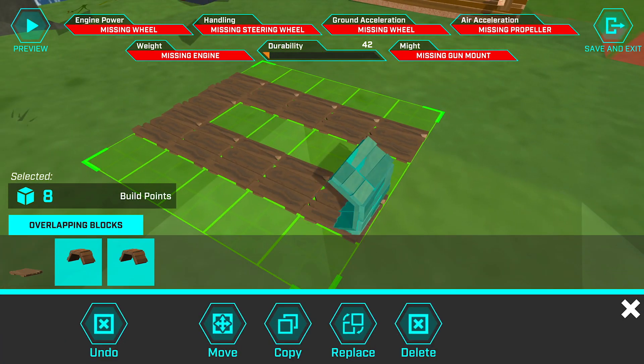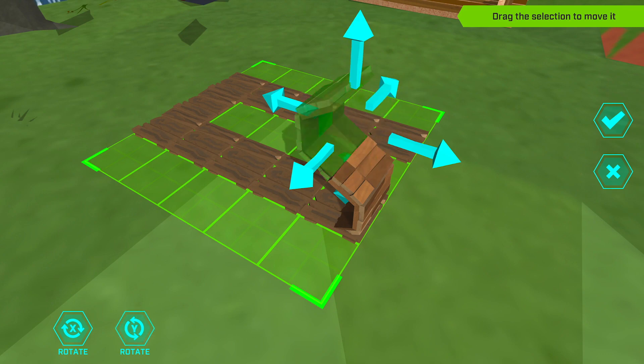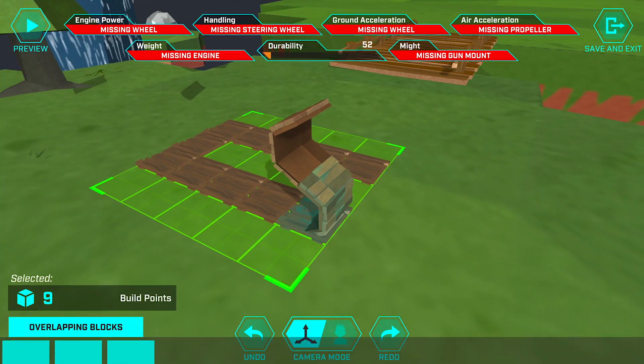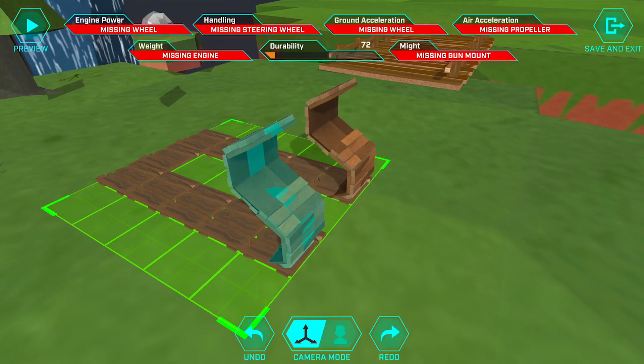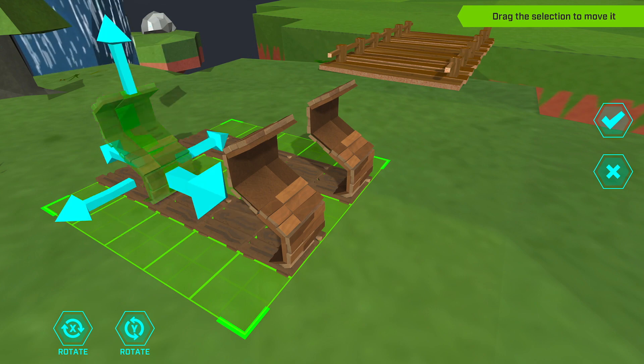Then we're gonna deselect the floor again, copy it, move it up one space, flip it around — and there we go, there's that nice curve. This is actually the rear of the sled, so we're gonna take all of this, deselect the wooden floor again, and copy it over to the other side. And there we go, there's the back of it.